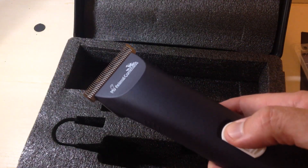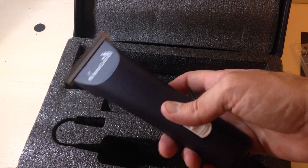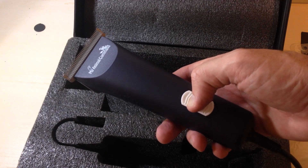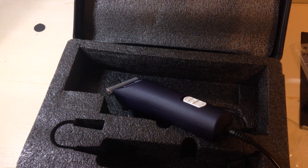It's a 36-volt DC motor. It's not loud and there's really no vibration at all. Anyway, that's a quick unboxing of the MAC 600 clippers. I hope the video helps.